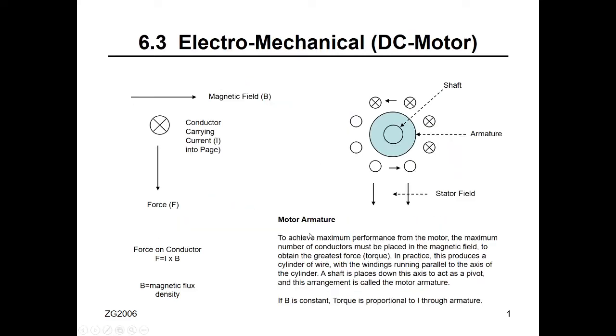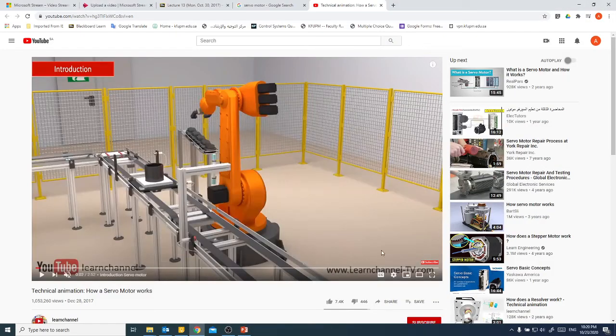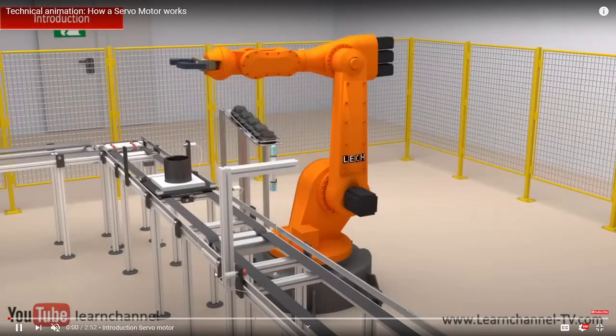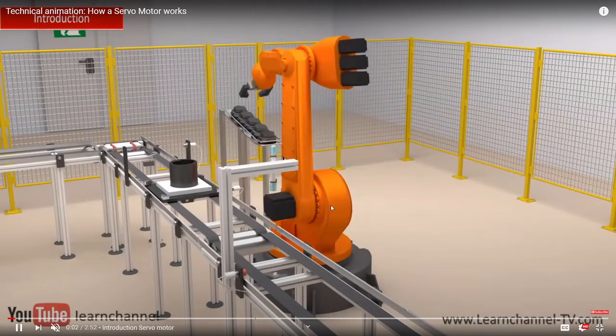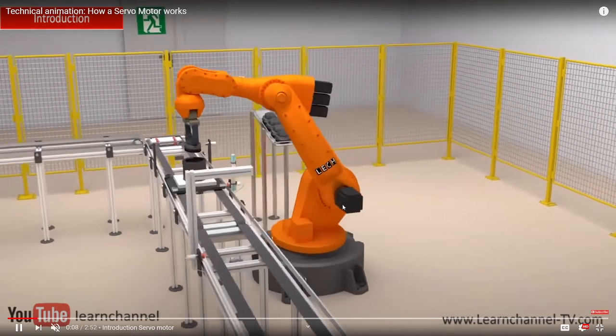I will show you a quick demo of the DC motor in real life from YouTube. This is a robot. We need DC motor here — what will drive the robot is the DC motor. This is an example of a DC motor application.